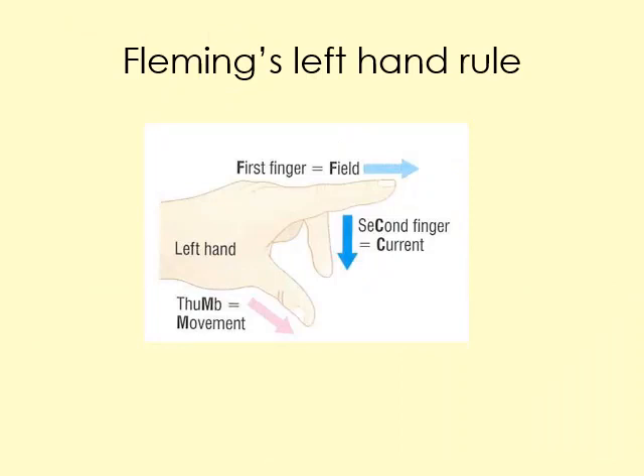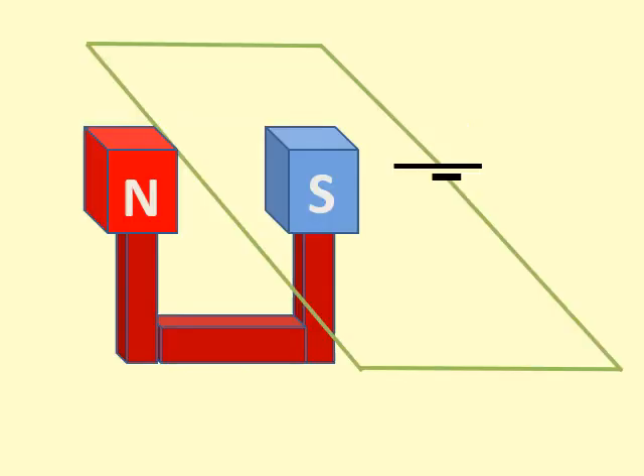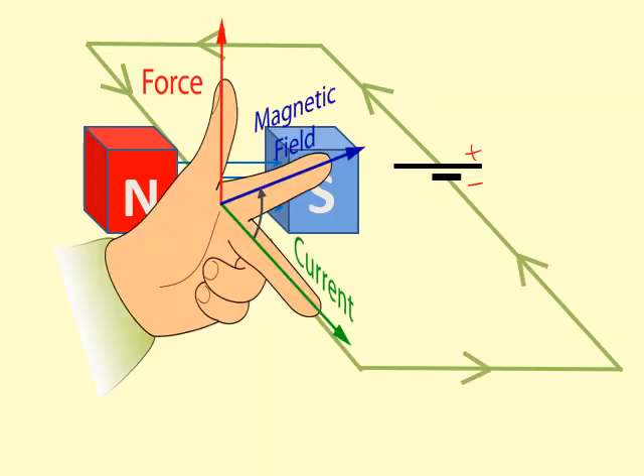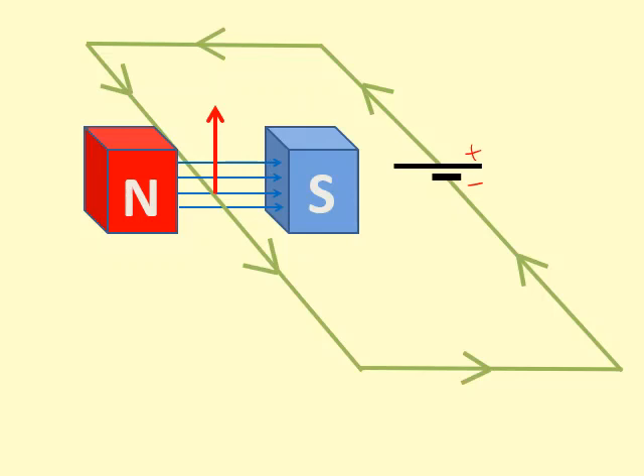Fleming's left hand rule helps us find the direction of the force. Get your left hand with your first finger, second finger, and thumb perfectly at right angles to each other. The first finger represents the field — think 'first, field.' The second finger represents the current. The thumb represents the motion, or force. Applying it here: the field goes right (north to south) and the current goes from positive to negative, so aligning the fingers shows the force is upwards.